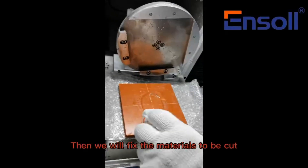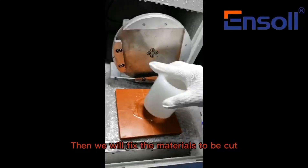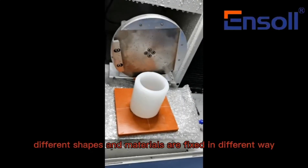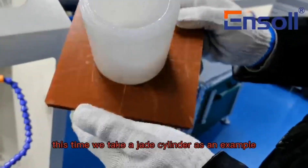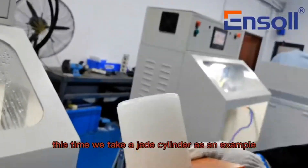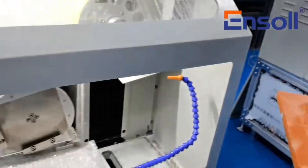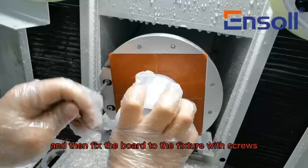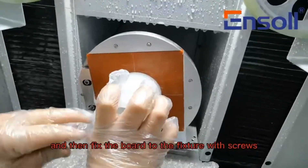Then we will fix the materials to be cut. Different shapes and materials are fixed in different ways. This time we take a jade cylinder as an example. First, we stick it to the board with strong glue, and then fix the board to the fixture with screws.